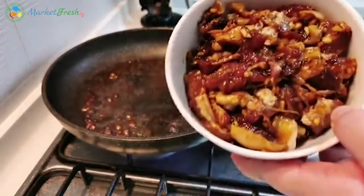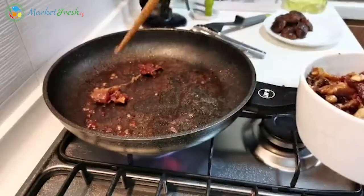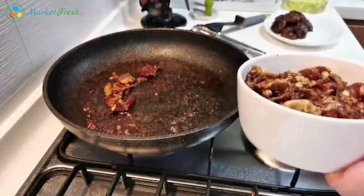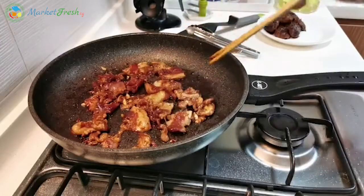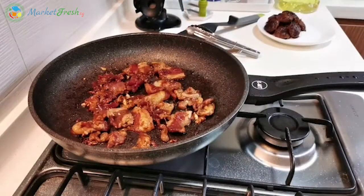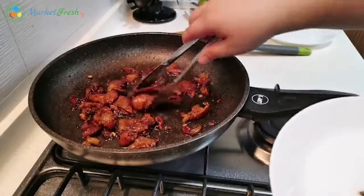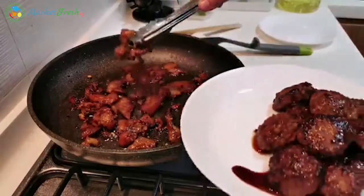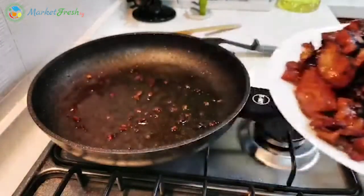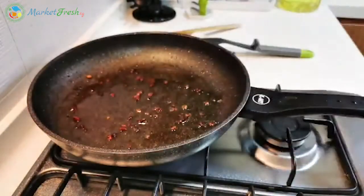Now for our pork belly. The pork belly has already enough fat, so I'm using the remaining fat from the pan — don't have to add any more oil. Pork belly will take a while to cook. When you're frying pork belly, be careful because the oil will splatter. Okay, the pork belly is cooked now. So we can remove it. The pork belly and the minced pork patty are both cooked. Let's set this aside.